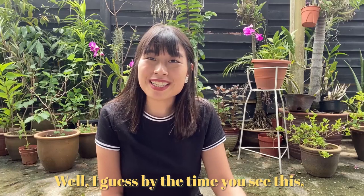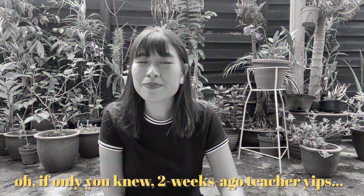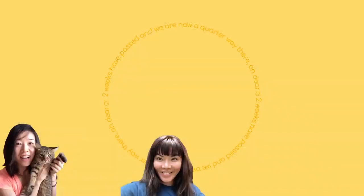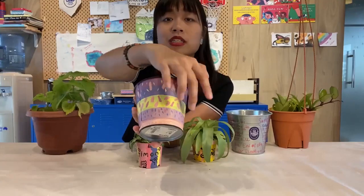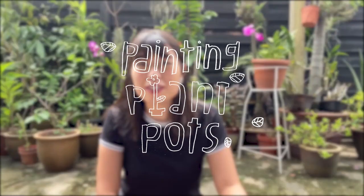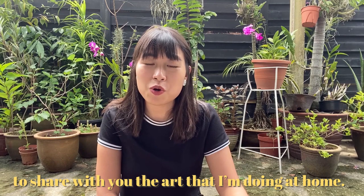Well, I guess by the time you'll see this, two weeks have passed and we're already halfway there. So I guess it would be the best for me, Teacher Yipeng, to share with you the art that I'm doing at home.